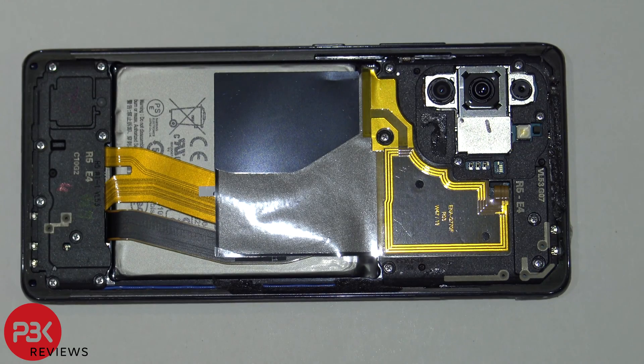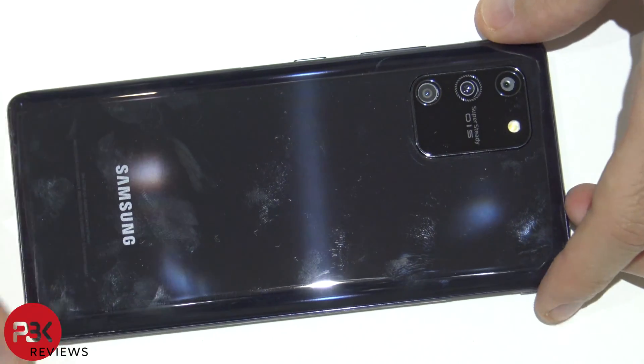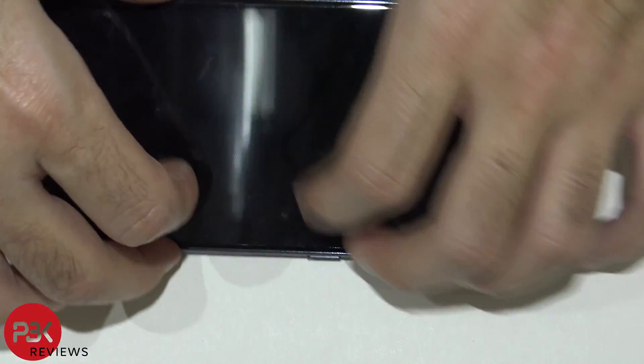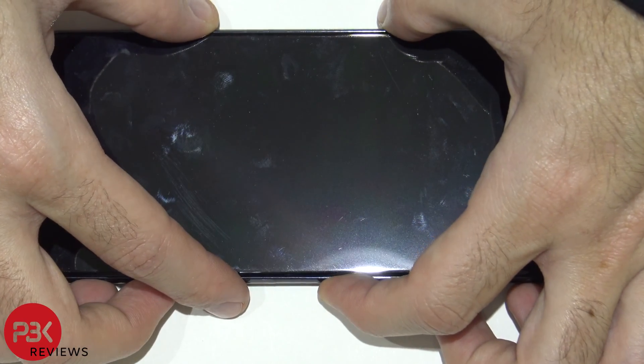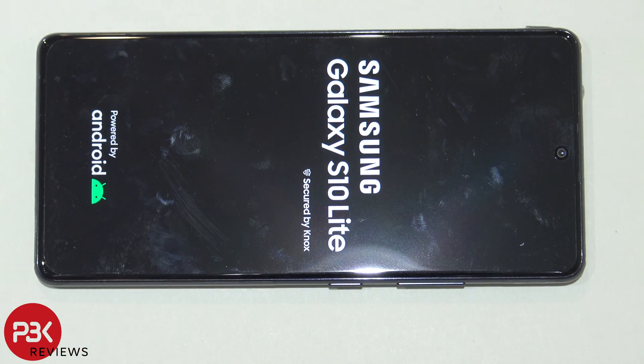Once you've got all your screws back in place, apply some new adhesive on the back of the phone, reapply your back plate, then power on your phone and you're done. Thanks again for watching, guys — I'll see you in the next video.